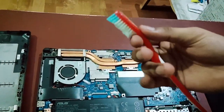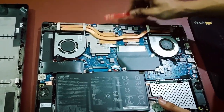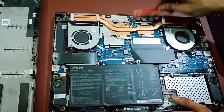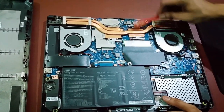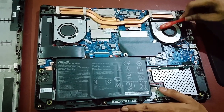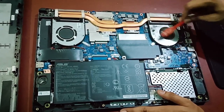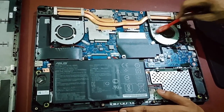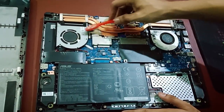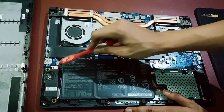We will use a toothbrush — a very cheap method using a spare brush you have at home. We will clean it by rubbing it gently, not in a very harsh way. Clean the fan like that — just check out how much dust is here, there is a lot of dust. We will rub every part carefully.